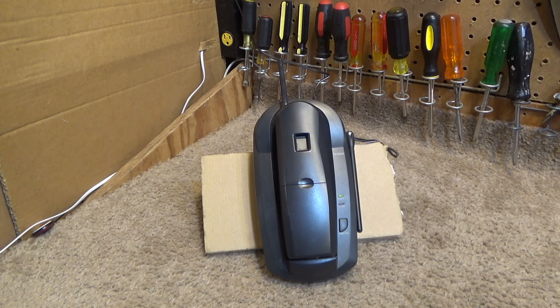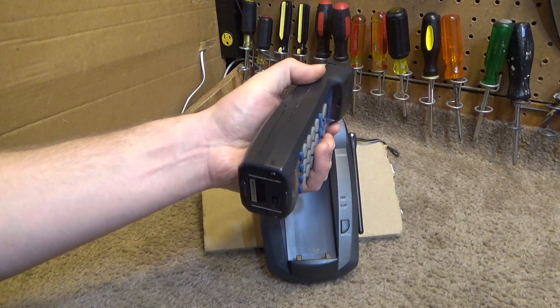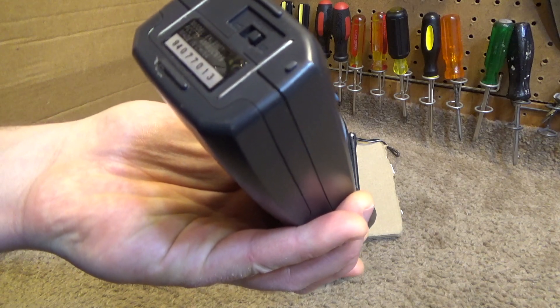Hello viewers, today for the initial checkout we have a Uniden 900MHz digital, or Digitan, cordless telephone. This is the model EXL8901.